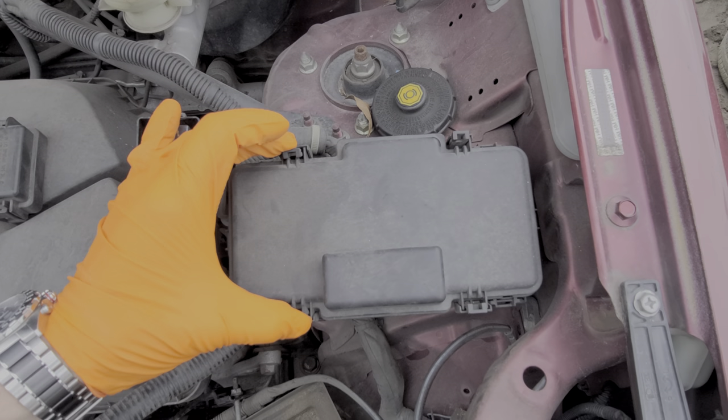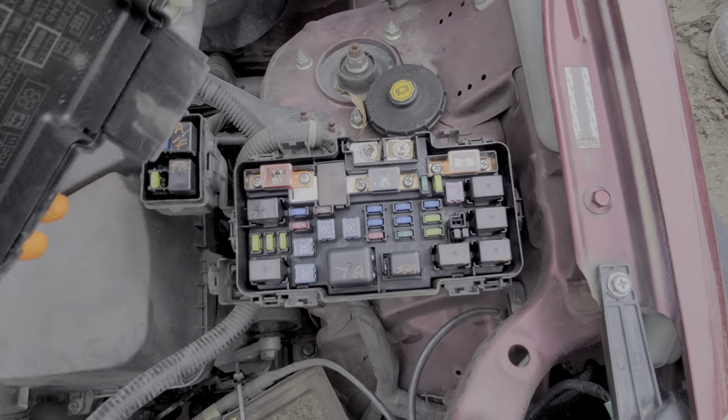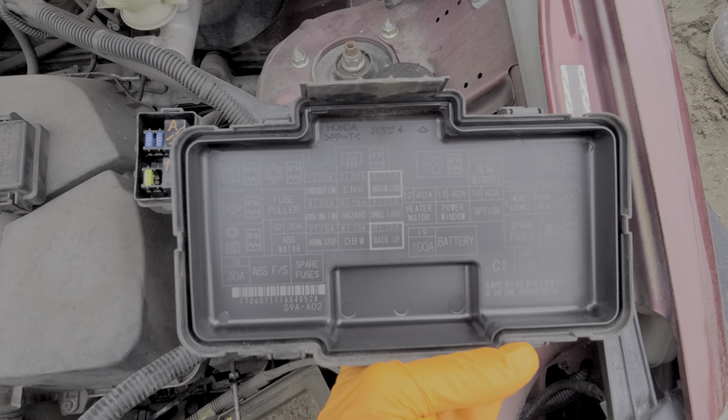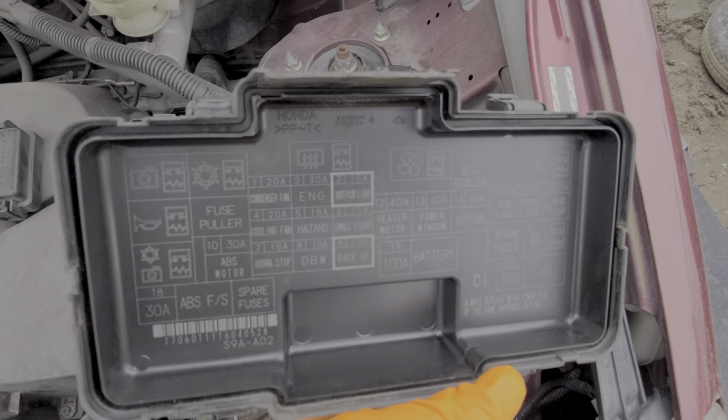Now to the main fuse box — four tabs that we pinch together and then lift up. Again, we can read all about the different fuses here; they're identified by name. The relays are only identified by picture.